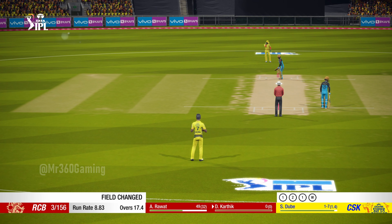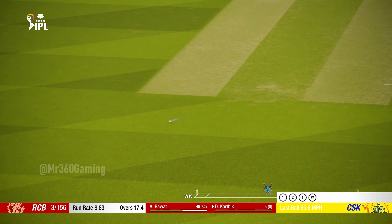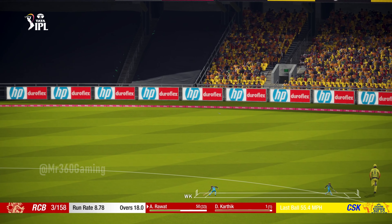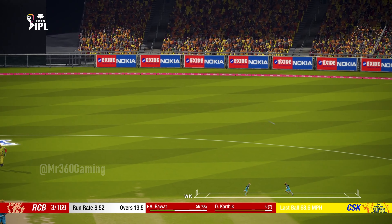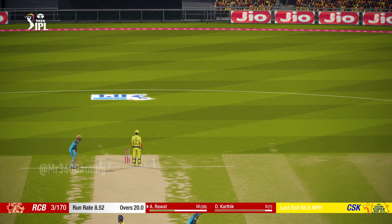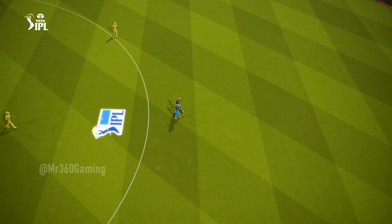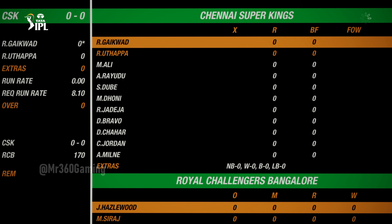So the new batsman is at the crease. That bat is all middle. We've got a change in the commentary box — joining me now is Mel Jones. Evening to all those watching. Good innings, setting a strong target. This should be an exciting run chase. A big task ahead for the batsman — let's see what he can do.